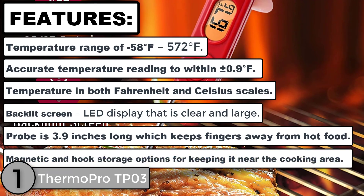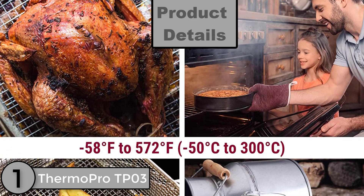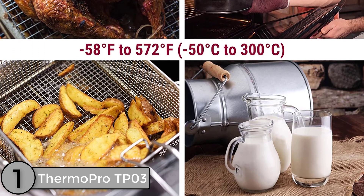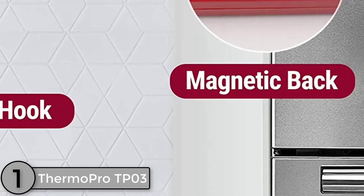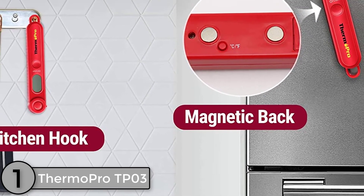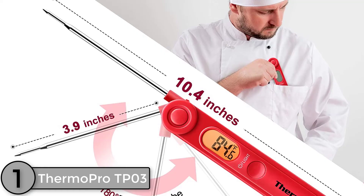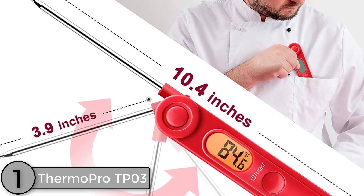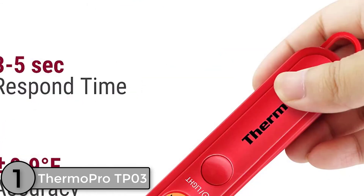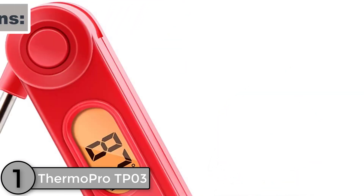The probe is 3.9 inches long, which keeps fingers away from hot food, with magnetic and hook storage options for keeping it near the cooking area. The ThermoPro TP03 is an effective solution to achieve the most accurate temperature in a matter of seconds. The digital kitchen meat thermometer features a simplistic yet practical design. The fold-away probe will pop open for quick and easy temperature reading. When you're done, you can fold the probe back in to ensure it is kept safe and clean. To save the battery, this thermometer is designed to conserve battery if not in use for 10 minutes. Reading temperatures in your preferred unit between Celsius or Fahrenheit is a breeze.